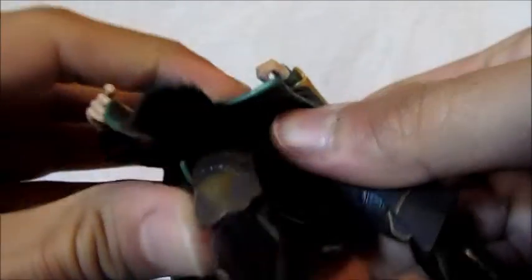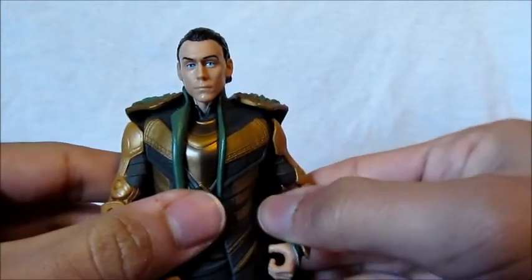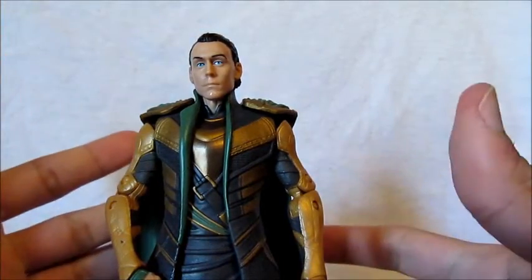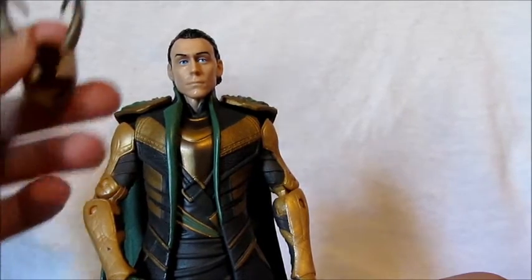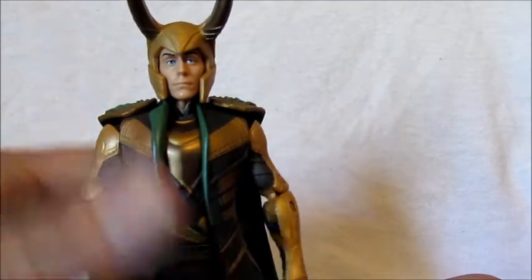It won't go at all — I tried so hard and it looks like it's going to snap right off, so I'm not going to mess with it. That's how it came out of the package, so I can't really do anything about it. If you guys know how to loosen joints on figures, let me know. I think you freeze it and then put warm water on it, but I'm not sure.